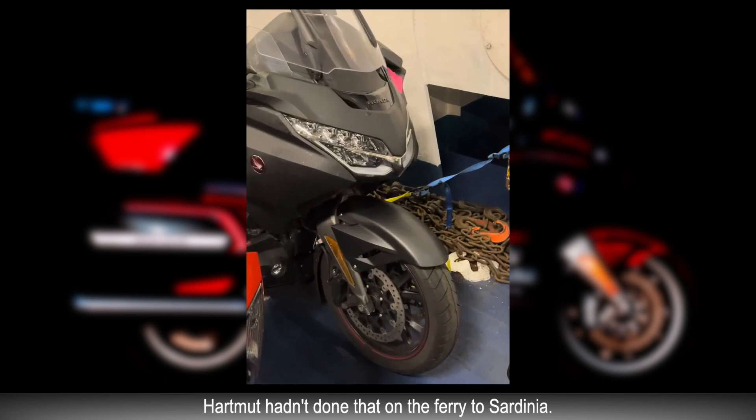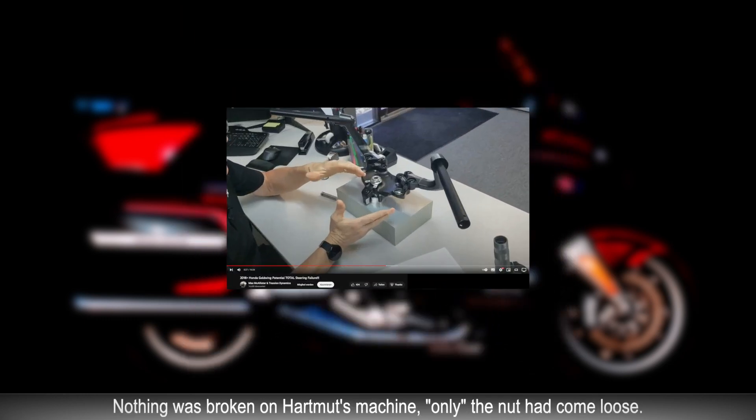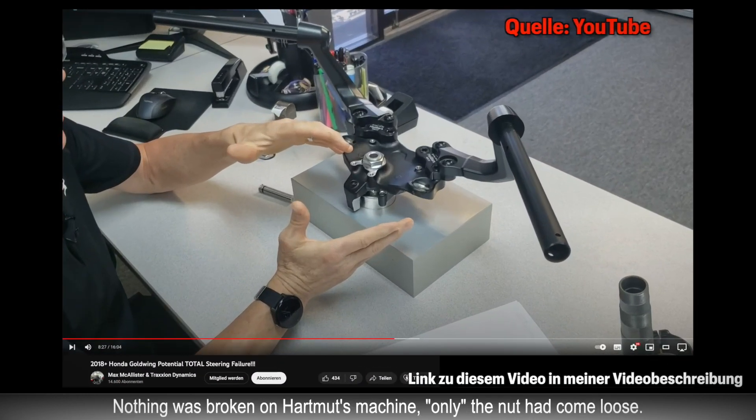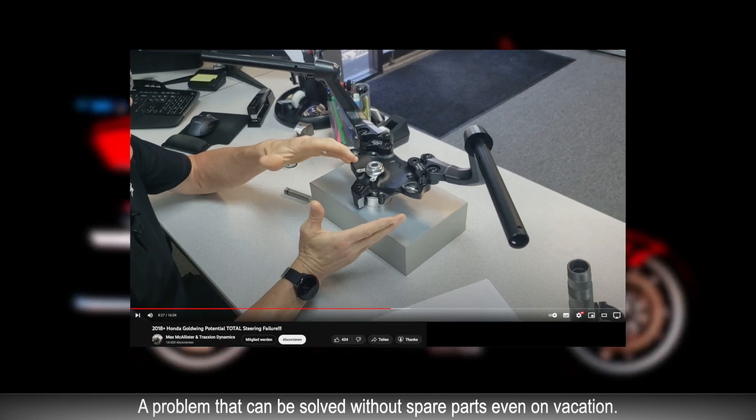Das hatte Hartmut auf der Fähre nach Sardinien nicht gemacht. Am Lenker hatte er nur die Bremse fixiert. So war bei Hartmuts Maschine auch nichts gebrochen. Es hatte sich nur die Mutter gelockert — ein Problem, das sich ohne Ersatzteile auch im Urlaub lösen lässt.